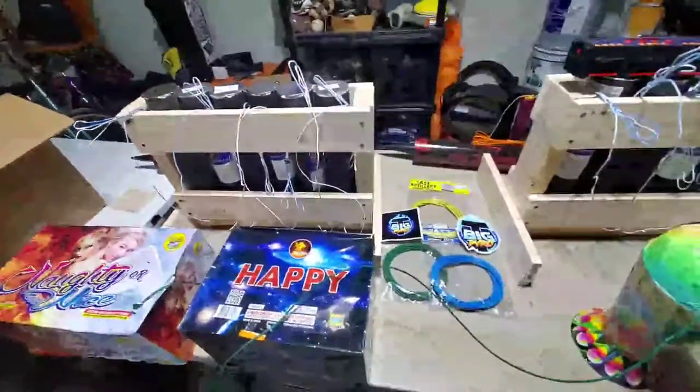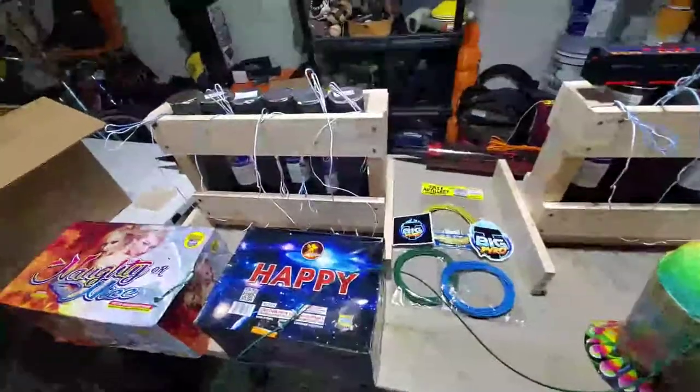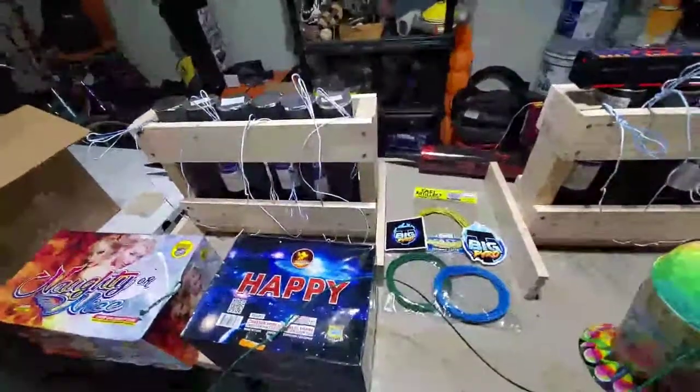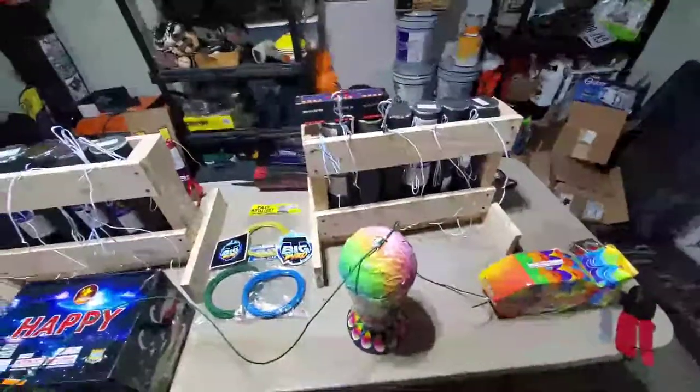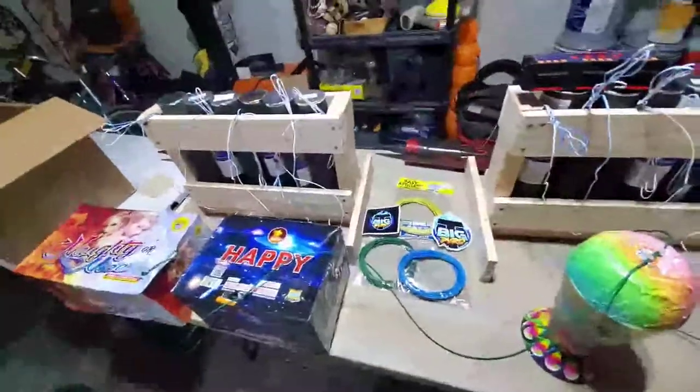I'll probably start on my mortar racks tomorrow — I've got five of them going. I'll probably work on those next and then start working on my 200 and 500 grand boards after that, unless something changes.